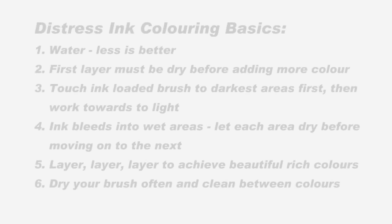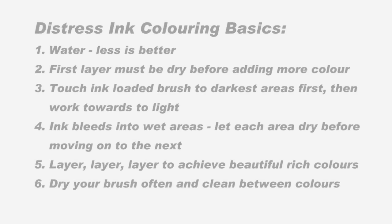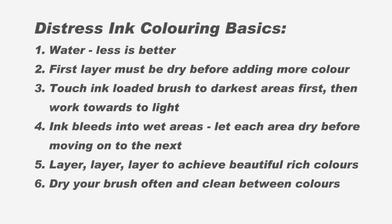A few basics about distress colouring you might need to know. Less water is better. You need to make sure each layer is dry before adding more colour or else it bleeds badly. After you've put the ink on your brush, touch the brush to the area that you want to be darkest first. Ink will bleed into wet areas so make sure each area is super dry before moving on to the next one.